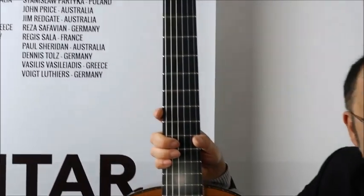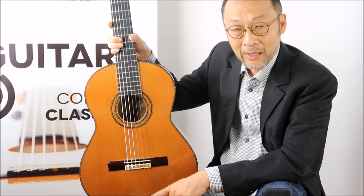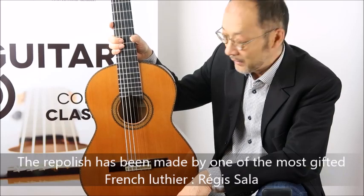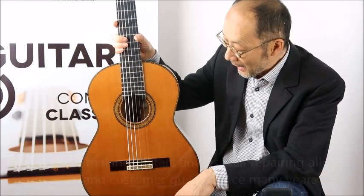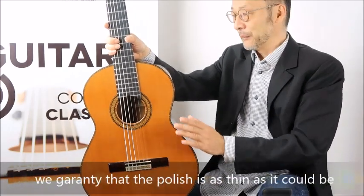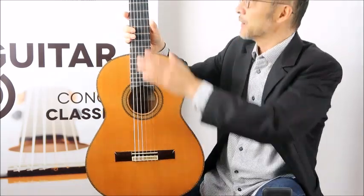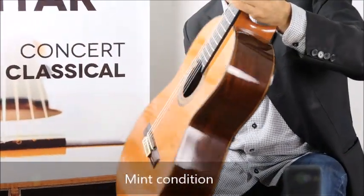The guitar is in very good condition — I would say brand new condition — because the former owner decided to have it repolished. The guitar has been completely repolished by one of the most gifted luthiers we work with, Regis Salah, a guitar maker who has been repairing and working on guitars for many years. He removed the old polish and applied a very thin French polish all over the guitar. The polish is so thin it's incredible that someone could achieve such a thing. The guitar looks brand new with no marks whatsoever.